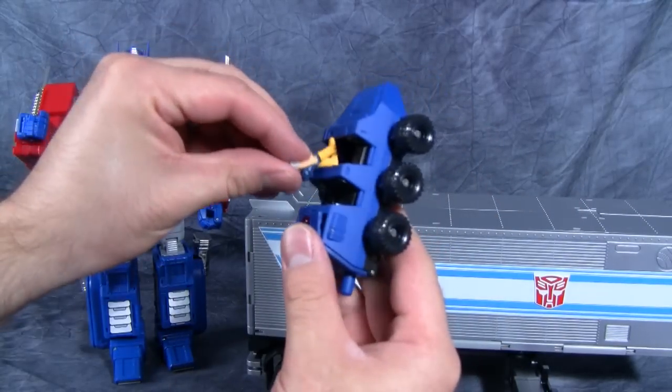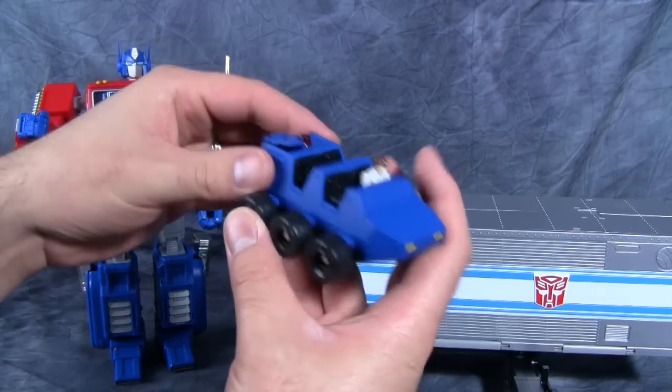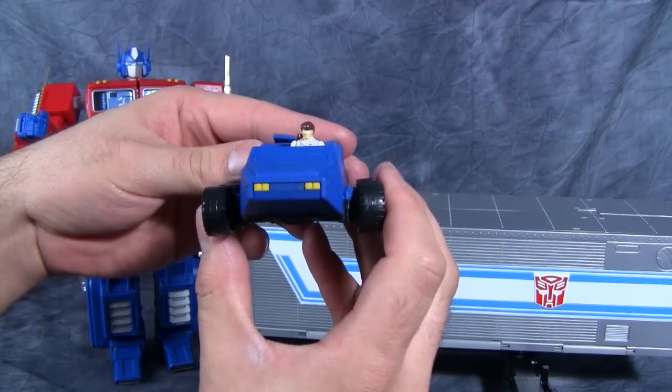With Roller, you can fit the little Spike figure right inside Roller like that.